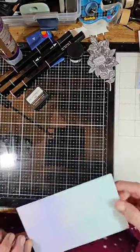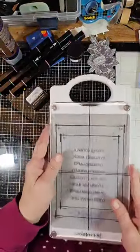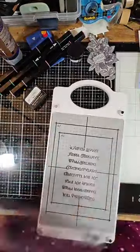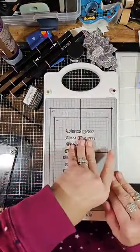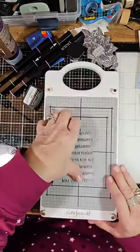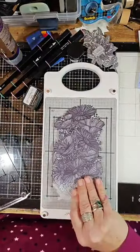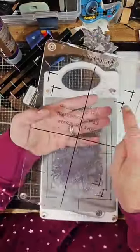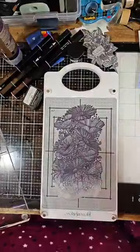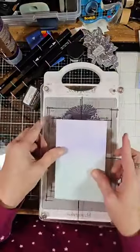Now we're going to place this piece of cardstock into the Better Press machine. This is your Better Press machine, and I do have a plate here — it's magnetized so it doesn't come off. We're going to put the Easy Press stamp on the plate. On the plate you have measurements for your A2 cards, so I'm going to place the cardstock like so, right side up.